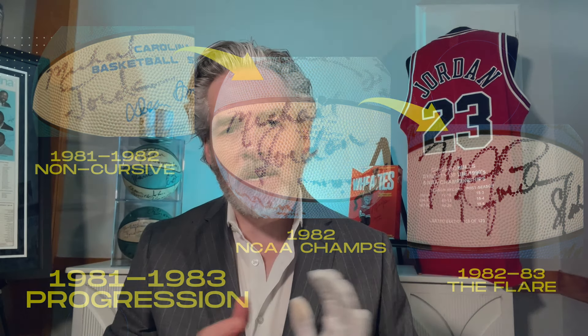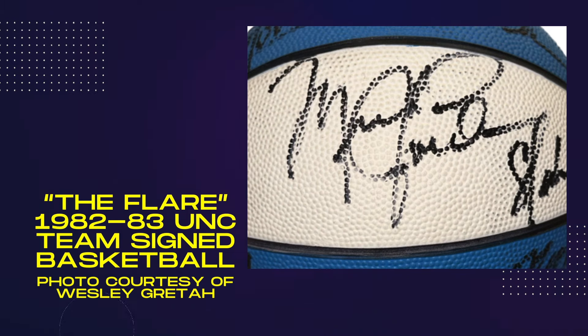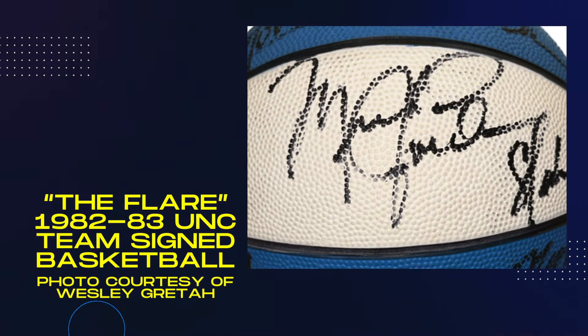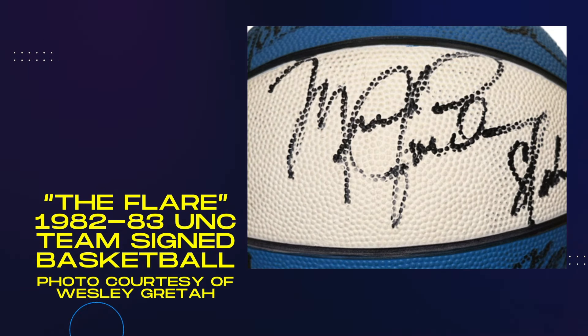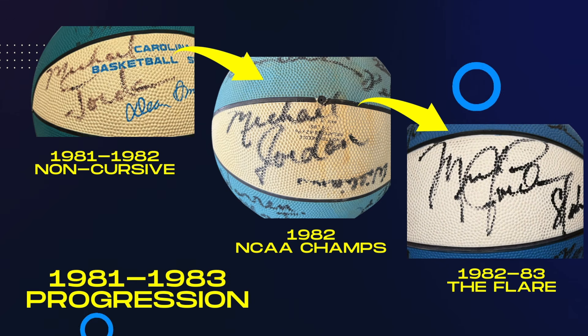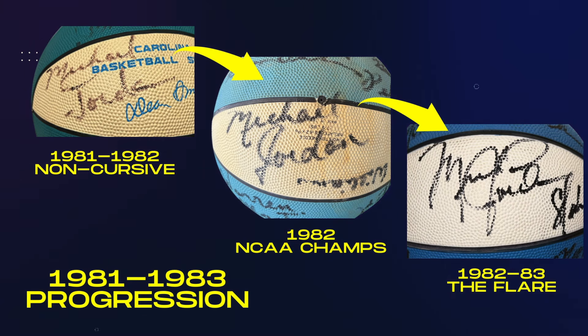I'll feature a couple pictures of some other ones that I do not own that I feel are just spectacular examples. An 82-83 team signed ball that a friend of mine owns, Wesley Greta — you can see it right here. You'll see the M starts to actually connect to the I. At the end of Michael, you'll see the L kind of loop around. The J is similar but starts to give a bigger loop — the J kind of swoops back up, very similar to the M to the I. The J to the O does the same thing, and then he adds a bigger loop for the D, as you'll see in that signature.